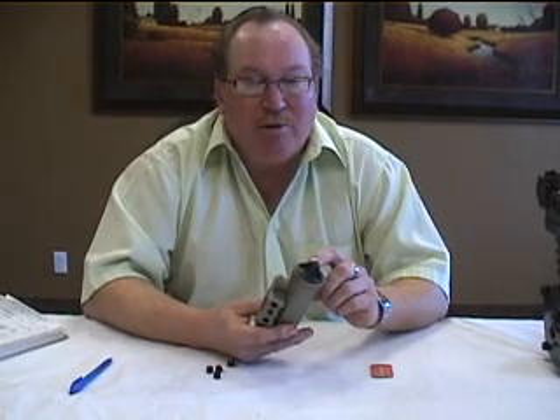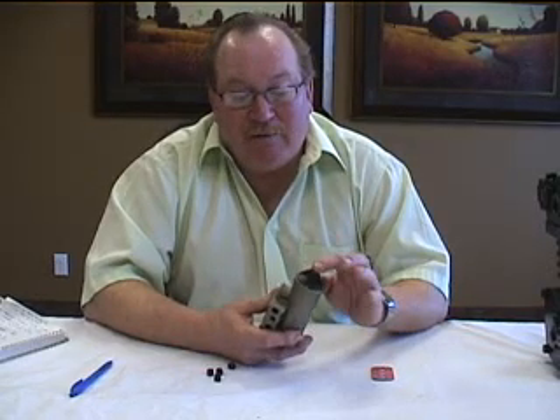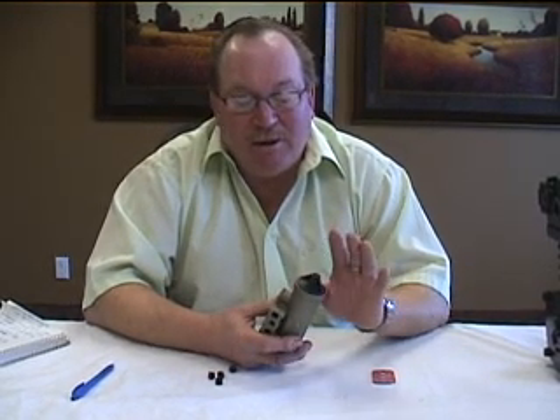Number one, the governor is going to come already preset at 125 PSI. So you shouldn't have to remove and adjust the cap — it should already be done.